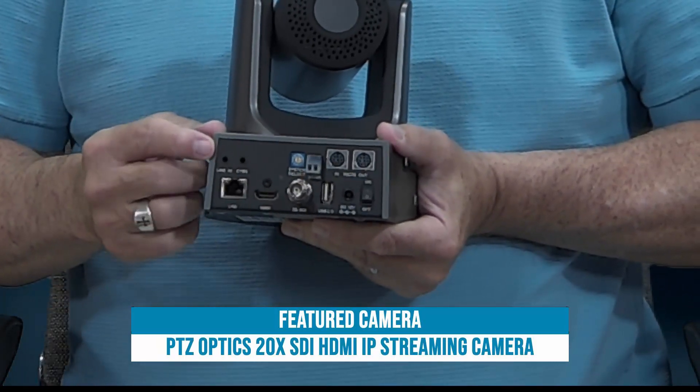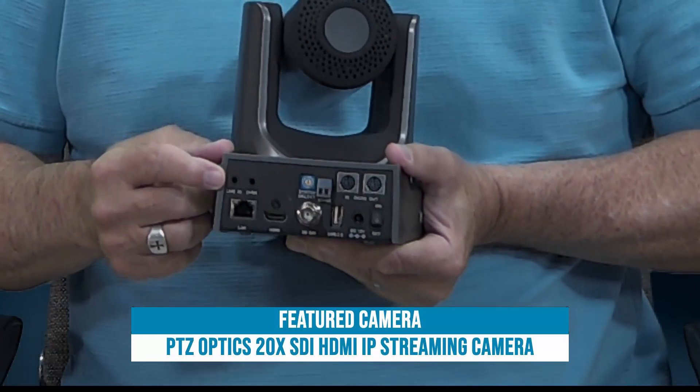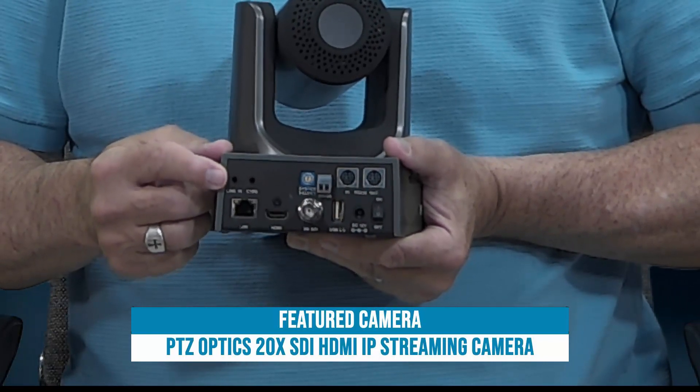Back over here on the second row is the line-in jack. This is where we would get audio from a mixer. We could plug a microphone straight into this jack as well, but it would need to be powered on its own because this jack doesn't supply any power.